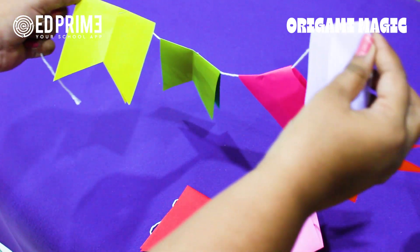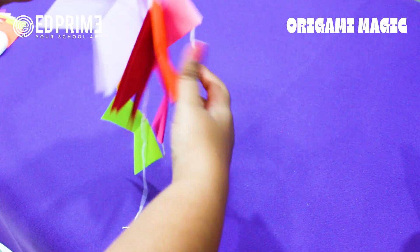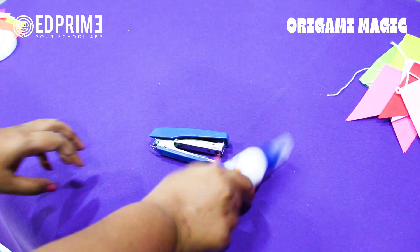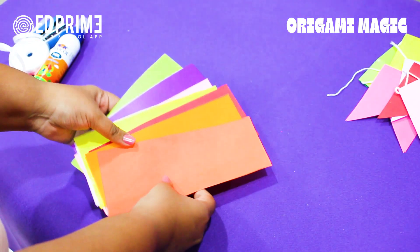Hello! Today we will learn how to make this beautiful hanging for your room. You can keep it on your study table, in your bedroom, or everywhere you want. So let's see what materials we need: a stapler, a fairy coil, a scissor, ribbon, and some beautiful color paper. Let's keep those aside and get started.